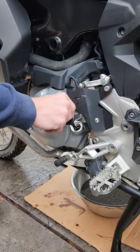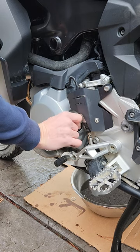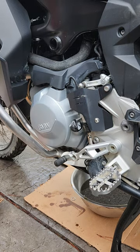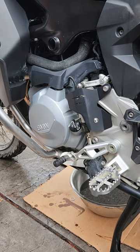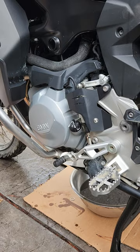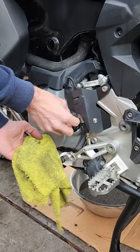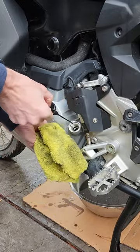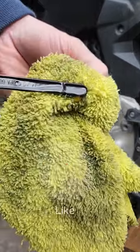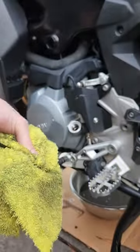Next replace the dipstick. I'm not going to check it yet because I know it's going to read high as I haven't started the bike to get the oil to circulate through the filter. Give the bike a start, then confirm the levels are correct — remove the dipstick and observe the levels. It's exactly halfway between the max and the min, which is right where you want it.